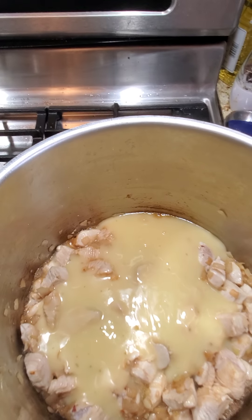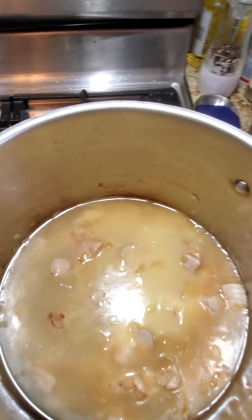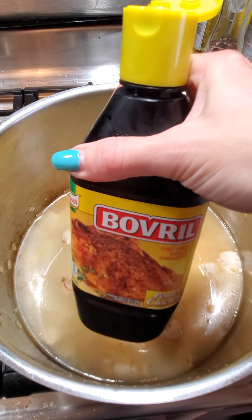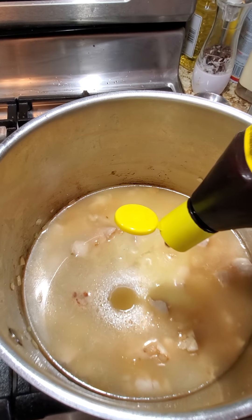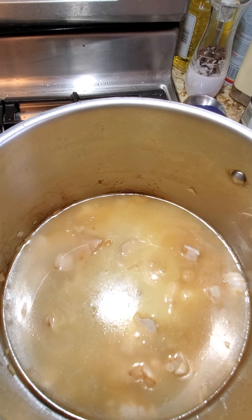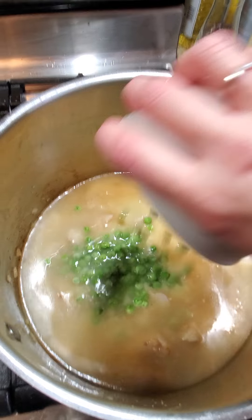She wants to help put the garlic in — some little hands helping out. Okay, the garlic is going in, and we'll add a little bit of salt until it's nice and sweated. A little salt helps pull out the juices.